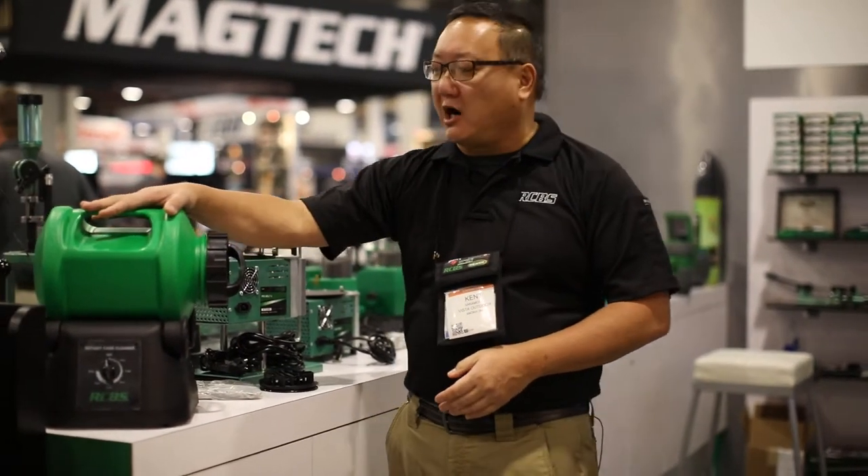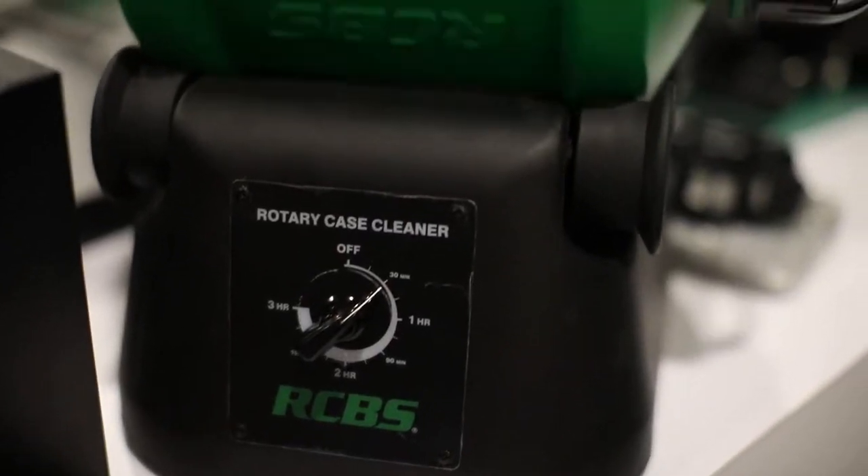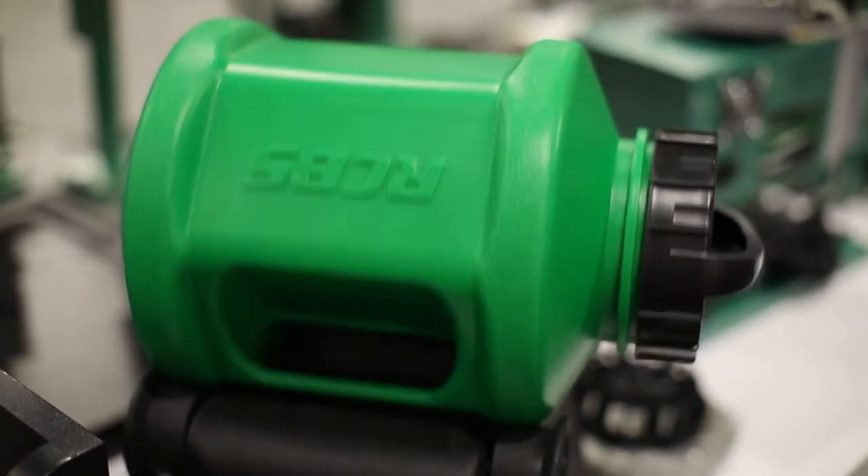The first item is our rotary case cleaner. It has a drum with a handle and a handle to tighten and loosen the lid. It also includes five pounds of stainless media.